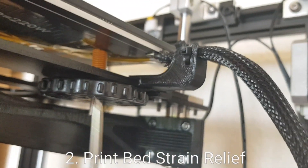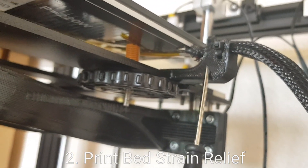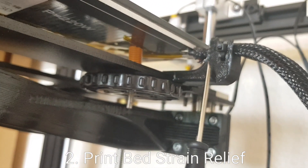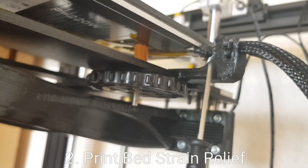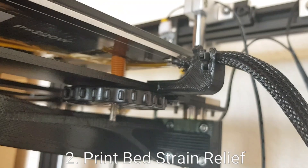Hopefully over time this will stop any problems developing here, because there's obviously a fair bit of power going into the bed as well. You wouldn't want any fire risks if these connections were to fail.